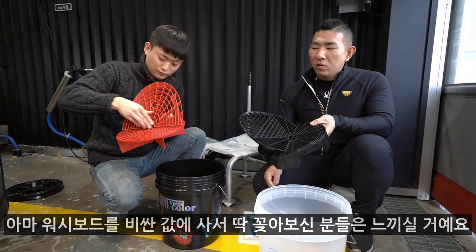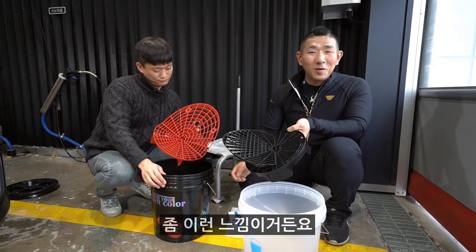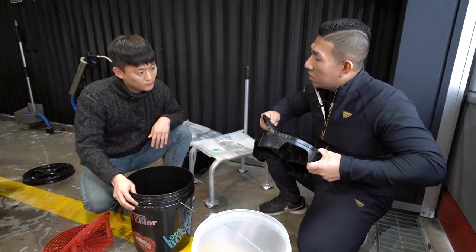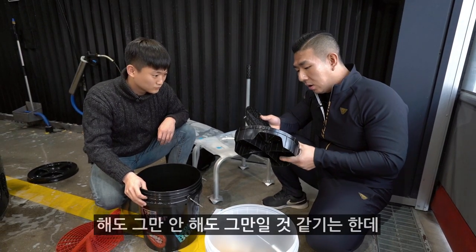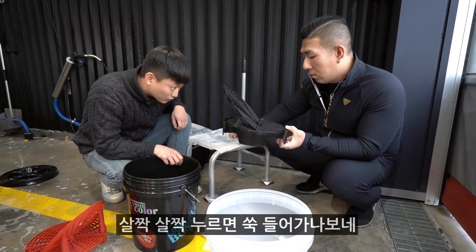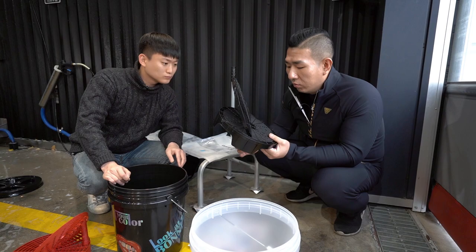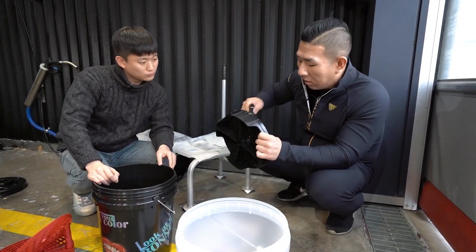워시보드를 맨 처음 사서 비싼 값에 딱 꽂아보신 분들은 느낄 거예요, 딱 꽂아보고 나서의 느낌이. 버킷 프렌즈 자체의 버킷보드는 자꾸 빠진다는 이슈가 굉장히 많았거든요. 케이블 타이로 묶어야 되는 거 아니냐 하는데, 고정시켜놓으면 괜찮아요. 이걸 고정시키라고 핀들을 줘요, 해도 그만 안 해도 그만일 것 같기는 한데 한번 사용해볼게요.